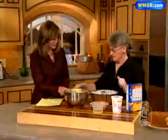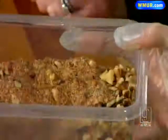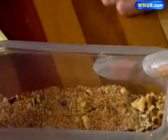And the topping — it's a sugar topping. It's a third of a cup of white sugar, brown sugar, half a cup of chopped nuts, and a teaspoon of cinnamon.